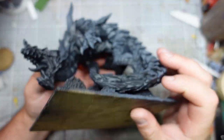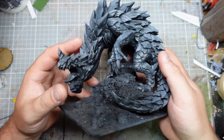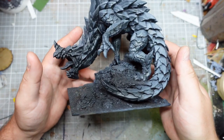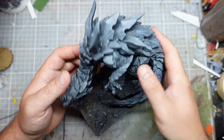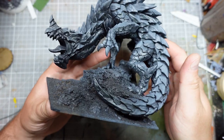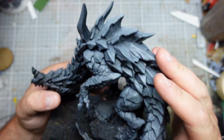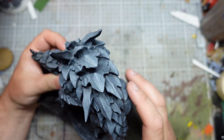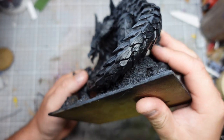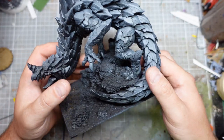Currently he is undercoated in Halfords Matte Black. I know it's not technically a primer but I've never had any problem with it, especially over this resin. And then it's had a dusting of the Halfords Grey, just to help me sort of pick out the details in these early stages, but also potentially it'll show through and give us a bit of extra contrast. The back and top is the nice light colour and all those scales are where I wanted the black, in case I missed anything.